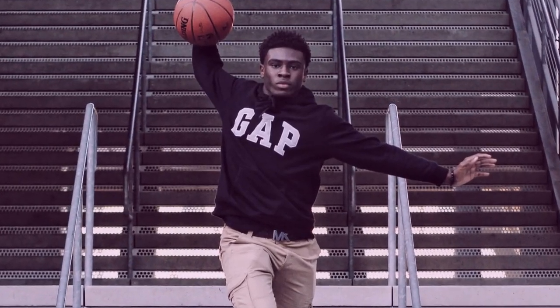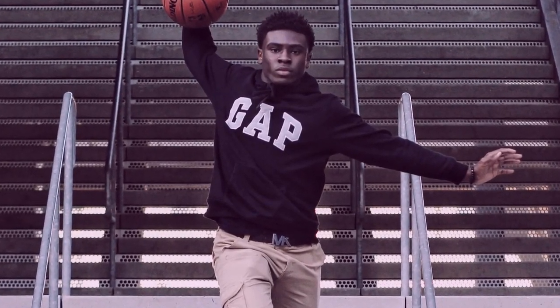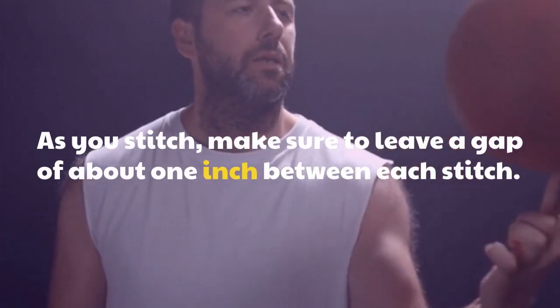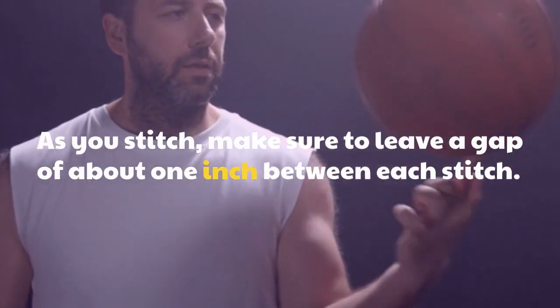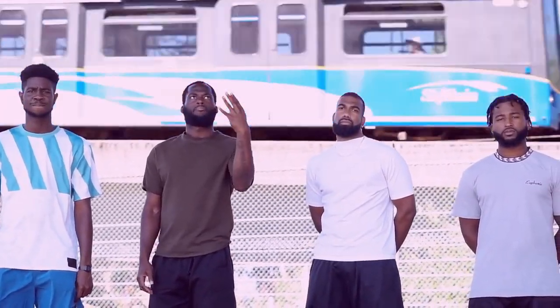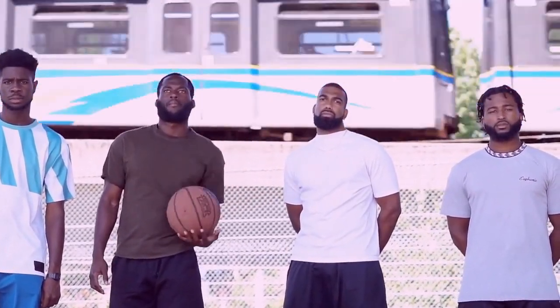If you want to make your shorts smaller by sewing, you'll need to make a straight stitch along the waistline. This is best done by starting at one end of the waist and stitching towards the other end. As you stitch, make sure to leave a gap of about 1 inch between each stitch. This will allow you to make the waistband smaller without affecting the fit of the shorts.